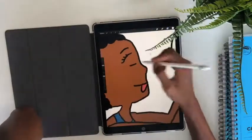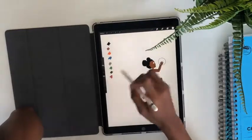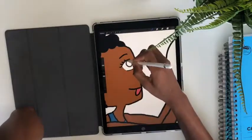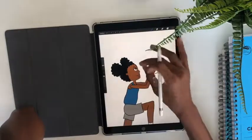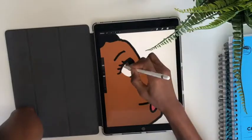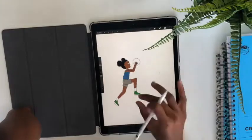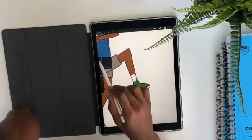Now here I'm drawing her eyes, and another thing I love about this app is that you can add another layer, and when you draw on that layer, it doesn't affect what's underneath. So here I'm just drawing her eyes, making sure everything's correct, and then once I'm done, I merge it back down with the original layer so that it all becomes one image. I also added a little beauty mark because I have a beauty mark as well.